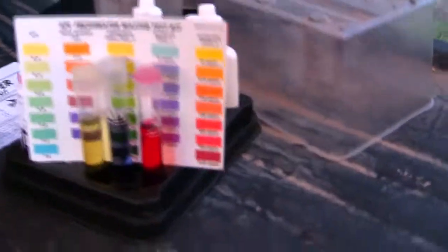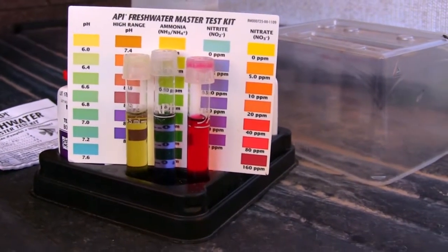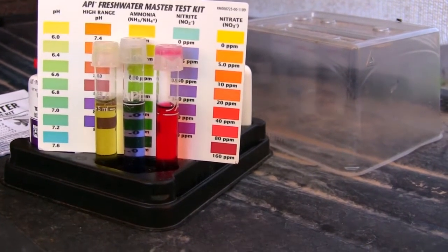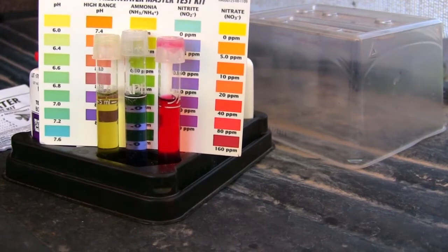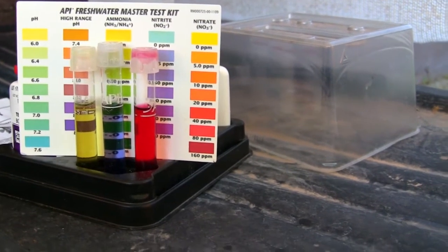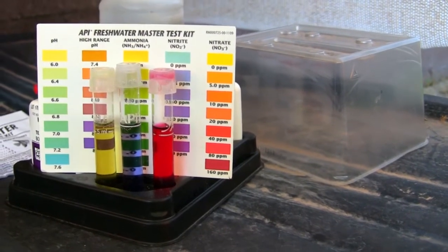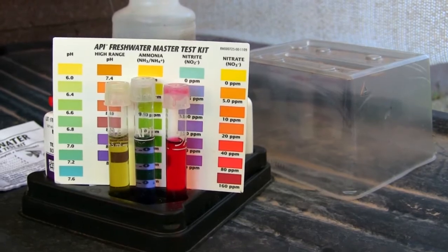Here are our meter readings on our chemicals for the week. You can see we have probably between zero trace to maybe 0.25 parts per million of ammonia — that's good, not a problem. We've got trace elements of nitrite, which is good, and we've got a lot of nitrate plant food — it's bright red. So our chemical readings are all looking really good.